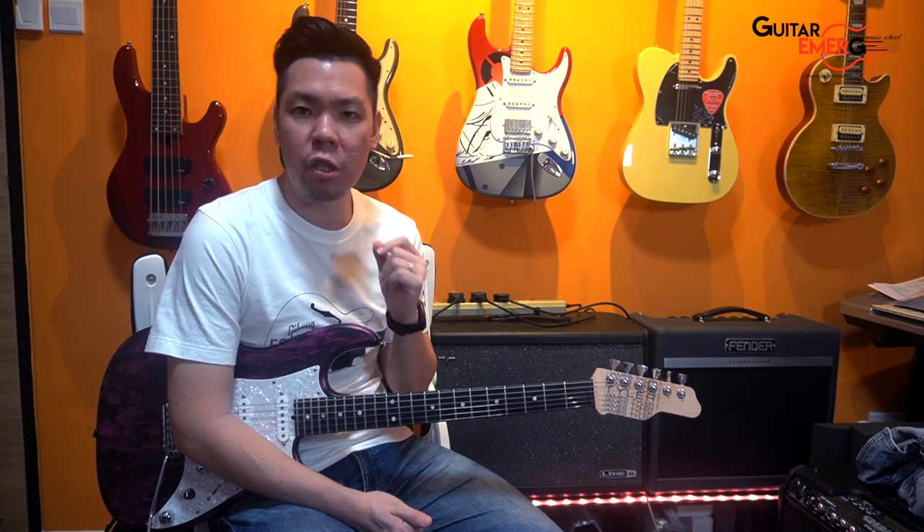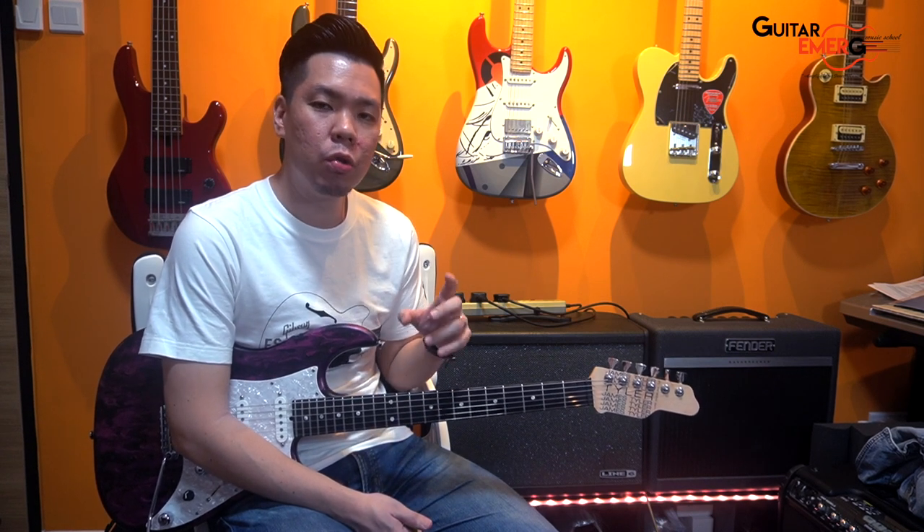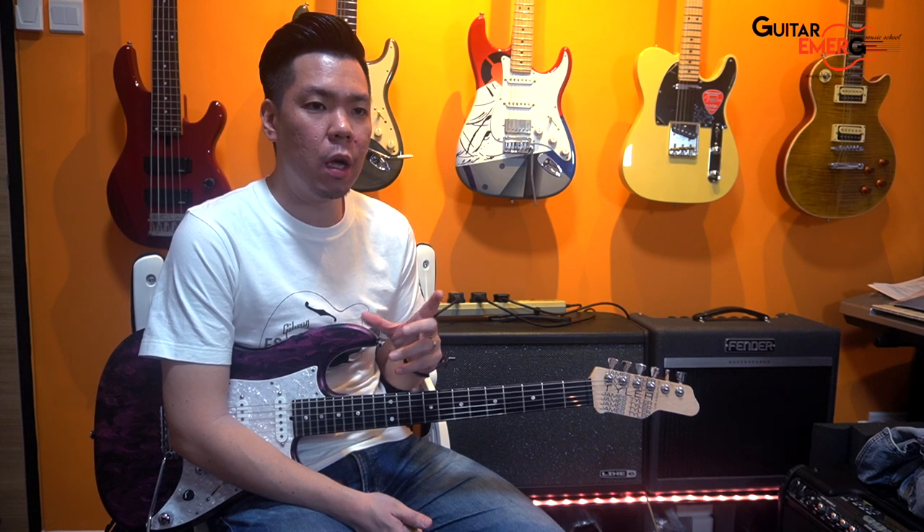In one of our videos on HXStorm, we talked about how we can enhance your HXStorm tone with a single analog pedal, and we featured the Exotic Super Clean. So today we're going to talk about something else within the HXStorm that can help you enhance your tone.